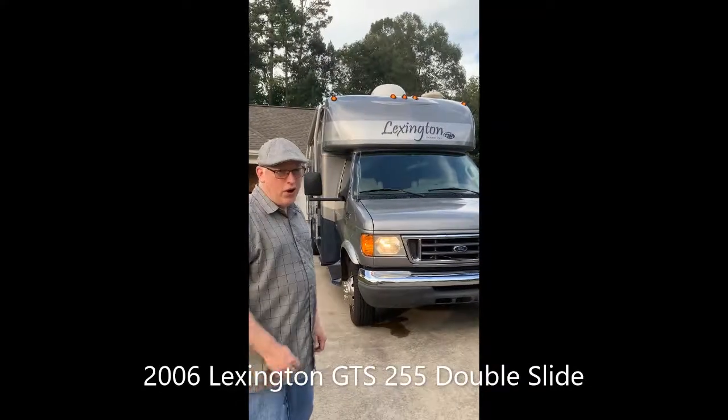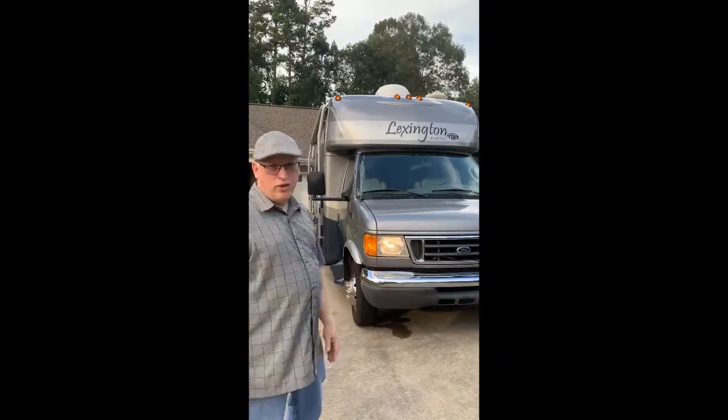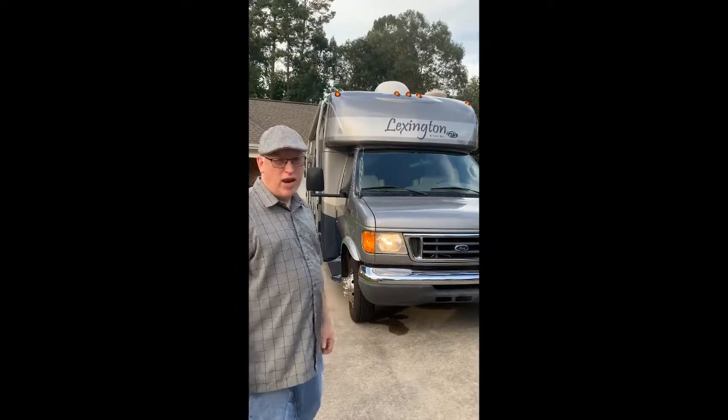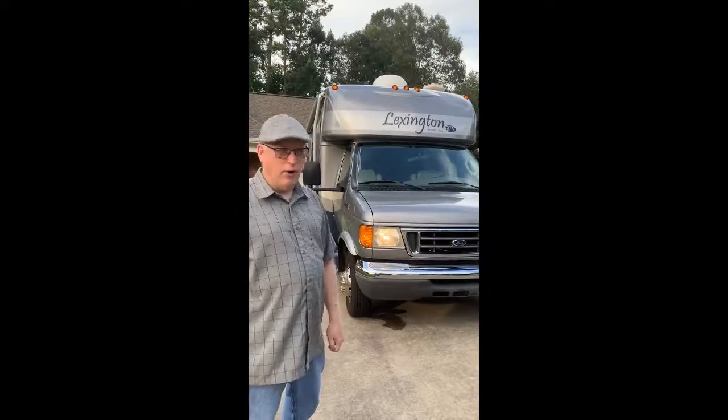Hi, my name is Paul. I'd like to show you our Lexington GTS 255 by Forest River. It's powered by the Ford V10 Triton engine. It's a proven, dependable engine, and it has plenty of power.